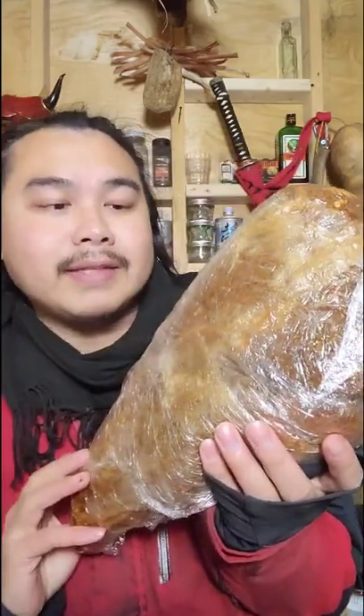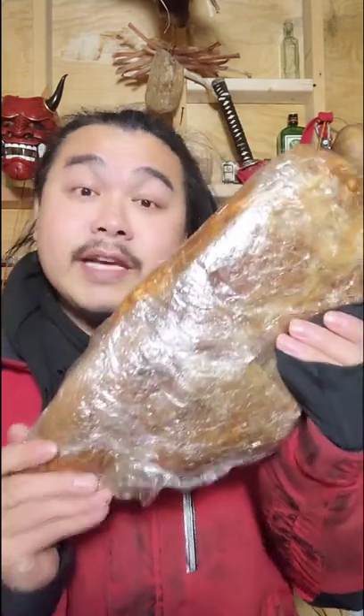I'm going to be removing the plastic and sticking it in my fridge, letting it dry out for about 30 days or so, or until it loses about 30% of its weight. It's essentially my take on prosciutto. Normally you would just hang it up in a pantry somewhere.